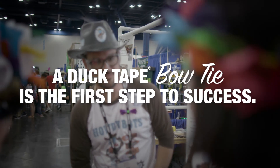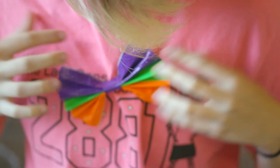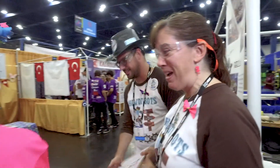Each year we make multiple thousands of duct tape bow ties and we hand them out wherever we go. In that competition every single person is wearing a bow tie by the end. We have put them on senators, legislators, policemen, firemen, astronauts, CEOs. And when you go to competitions and you walk around and look at people, you see the duct tape bow on everyone.